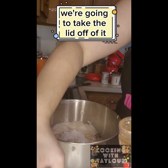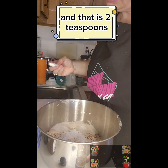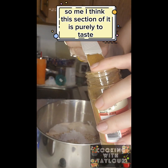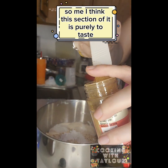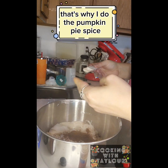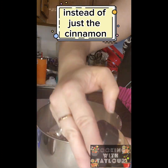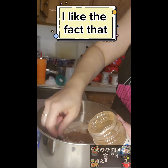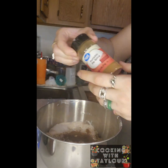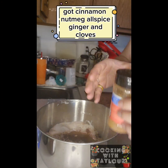Pumpkin pie spice — that is two teaspoons. I think this section is purely to taste, that's why I do the pumpkin pie spice instead of just the cinnamon. Pumpkin pie spice has got cinnamon, nutmeg, allspice, ginger, and cloves.